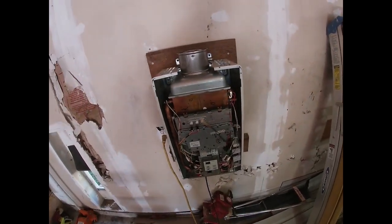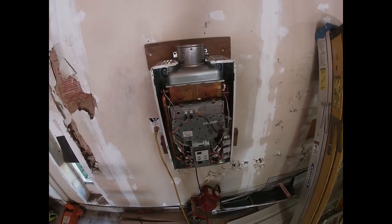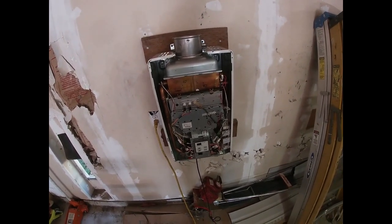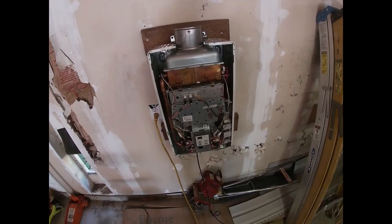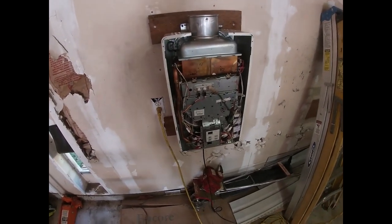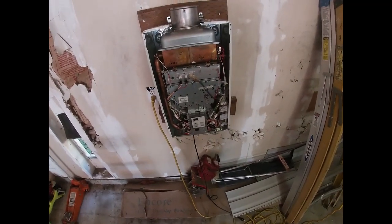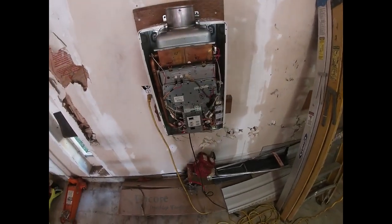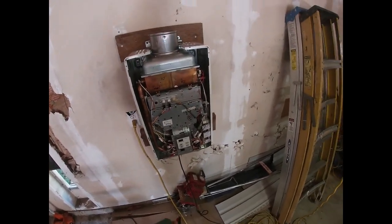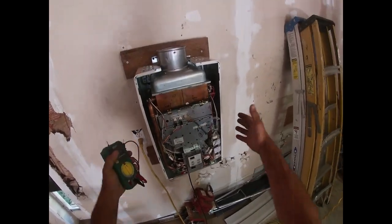Quick video here for anybody who has a Rinnai tankless water heater — I know it's for the V series and the R series. If every time you call for hot water this starts flashing a 14 code, you blew the thermal fuse. Here's a very simple way to check it, because I couldn't find anything anywhere to help me. You've got to take the cover off.